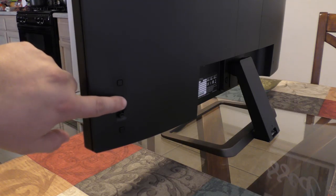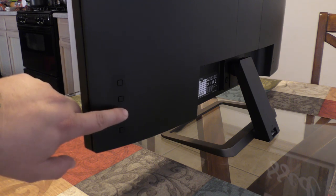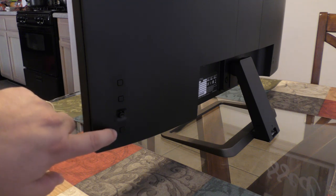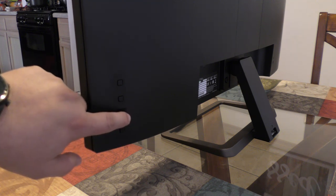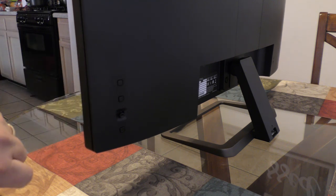In the back it has two customizable buttons — you can assign them to anything you want, like HDR or HDMI inputs. The on/off button is on the back as well, along with a little thumbstick for controlling the monitor settings, which I'm going to show you guys right now.